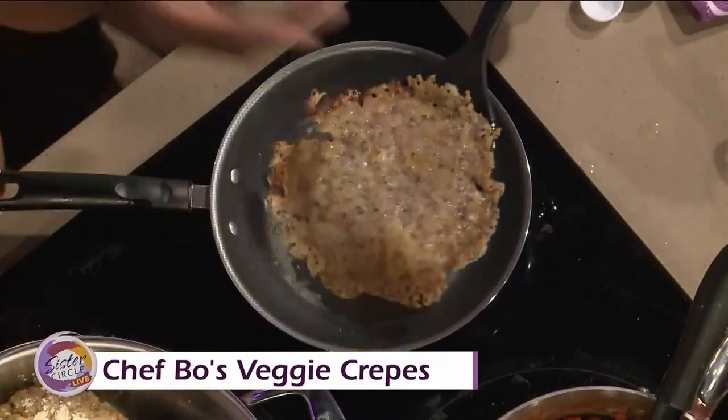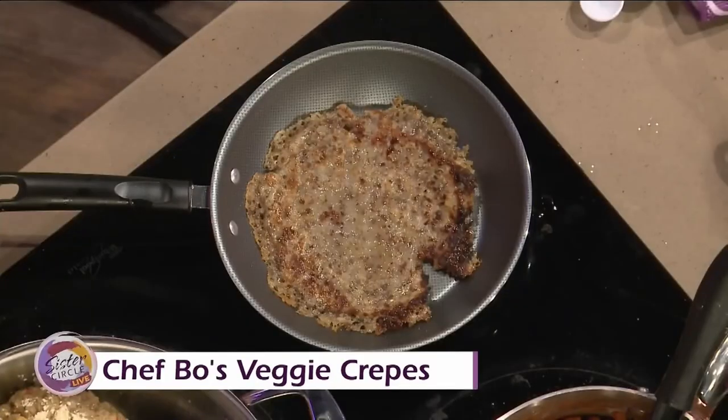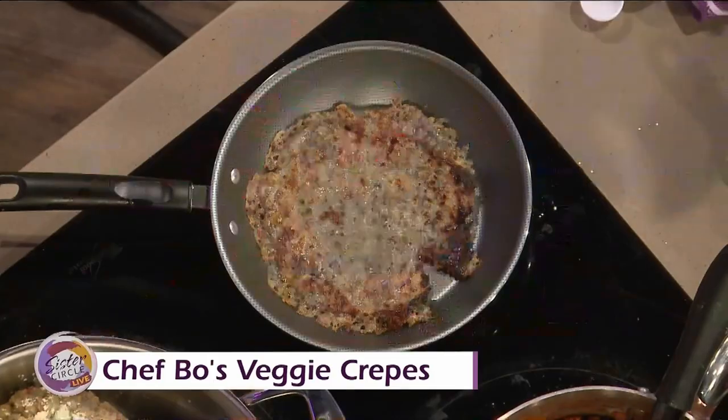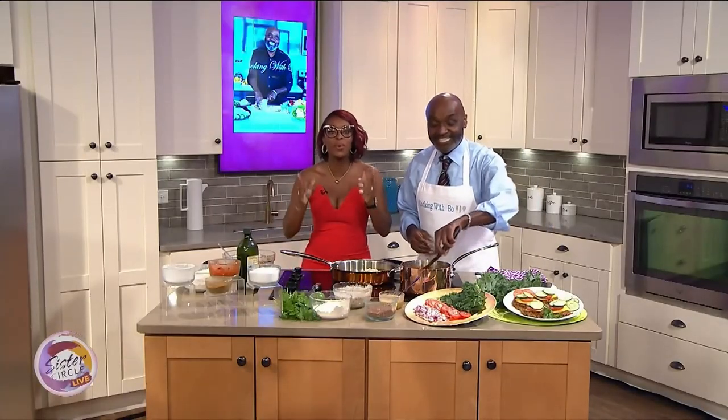Everything is okay in the kitchen with Bo. There's no need to stress. I really love that concept because you're right — when people think about cooking, they think it's this taxing ordeal. They don't have any motivation to do it. And when you throw in something different, like taking the meat out, it can be even more challenging. We just need to relax and enjoy the process, the art of cooking. When we return, Bo is going to show us how to whip up a delicious blueberry shake.